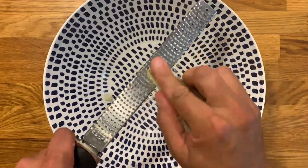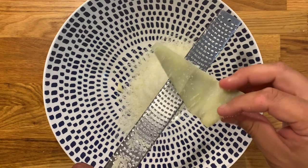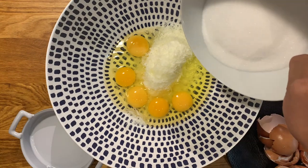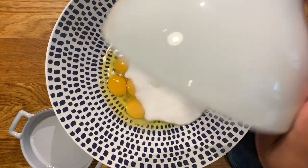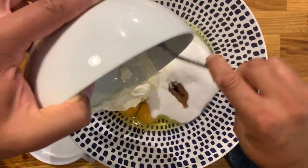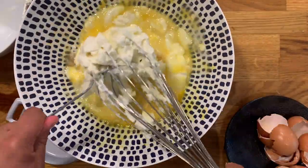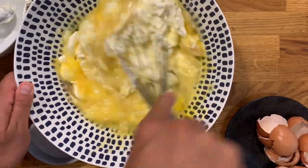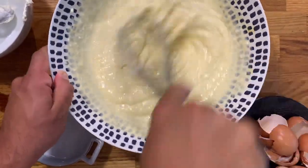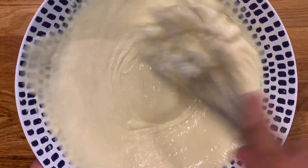Now we're going to start with the cheesecake itself. First we're going to finely grate the aged manchego cheese. If you have a good blender, you won't need to grate it so finely because the blender will completely blitz it into very small pieces. Crack your eggs, add your cream cheese, your sugar, the vanilla essence, and now it's just a matter of whisking so that all the ingredients dilute and come together. If you are using a blender, it becomes a lot easier, though it will become a bit more liquid — but it makes no difference to the final taste.